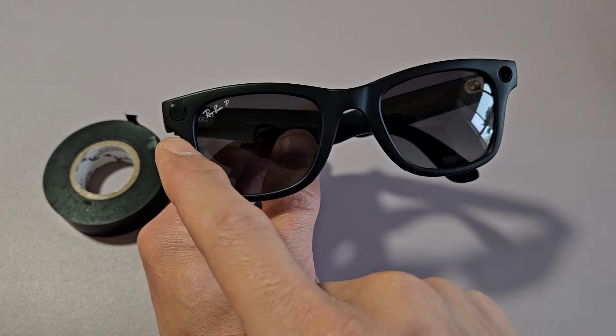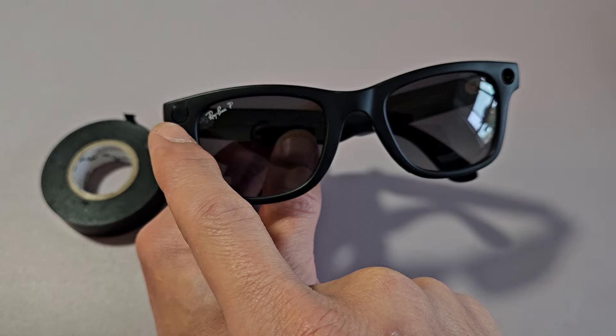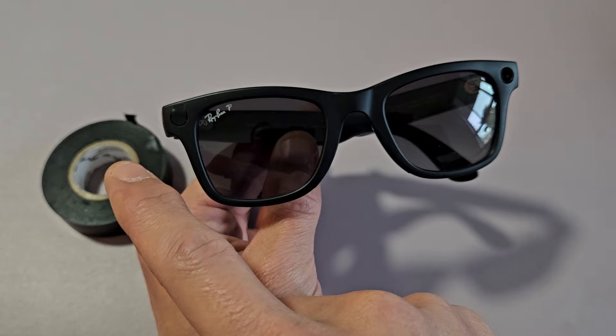Here are the Ray-Ban Meta glasses, and the question is: can you turn off that light when recording a video or taking a photo? The answer is you cannot turn it off, even if you put tape on there. I put a piece of black tape on here — it still does not work, and I'll give an example.